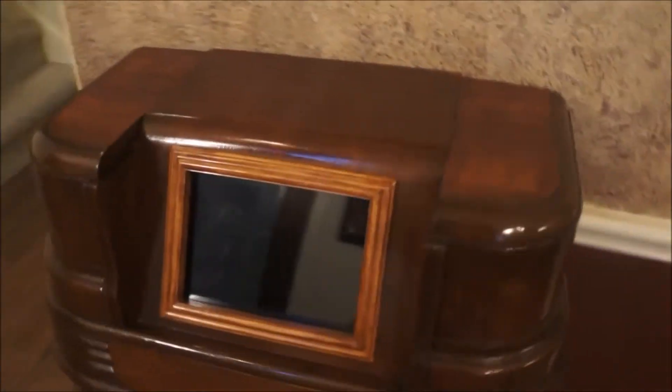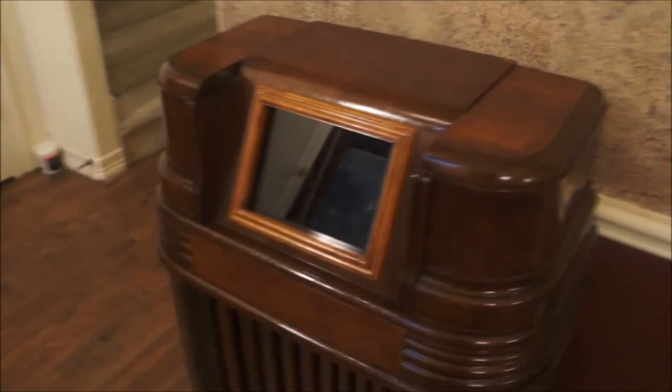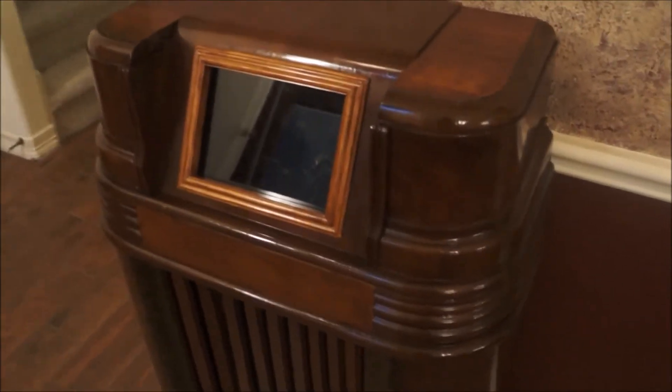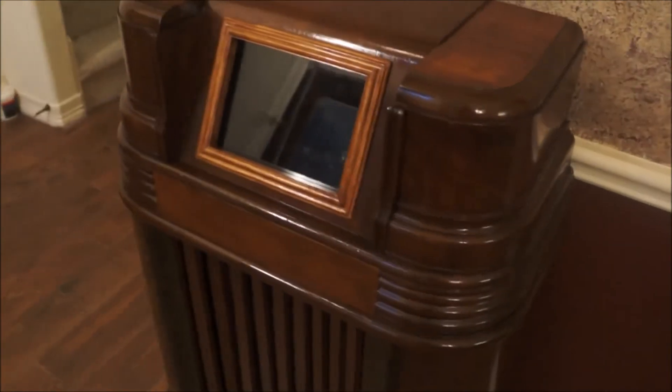This cabinet was pretty much useless — all the electronics were burnt out in it, so I had nothing and wasn't going to repair it. So I actually think this project turned out very well.